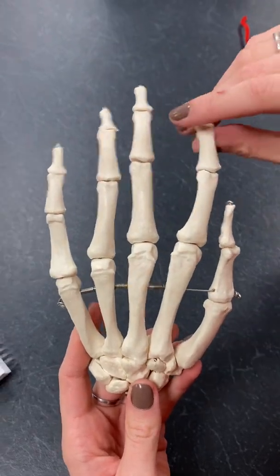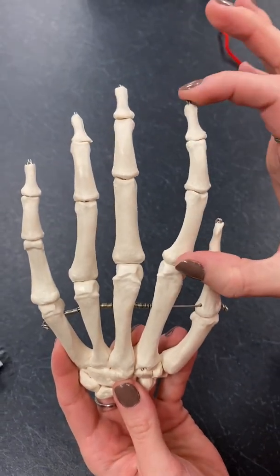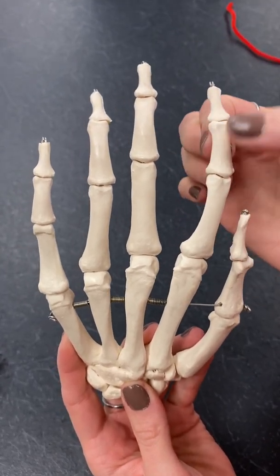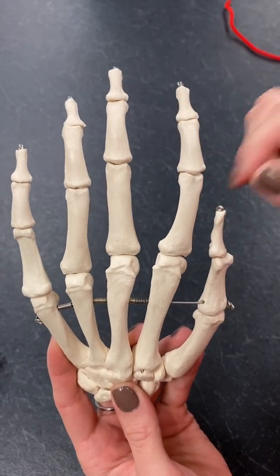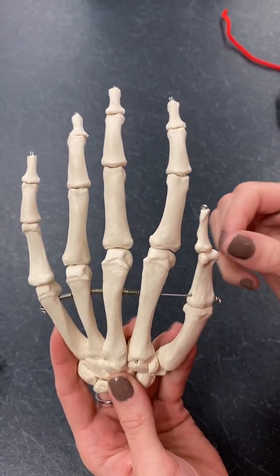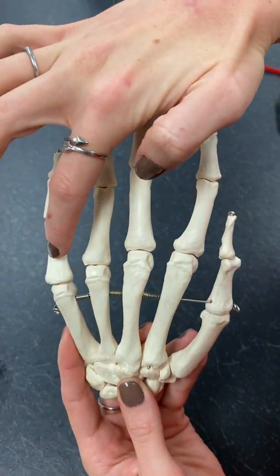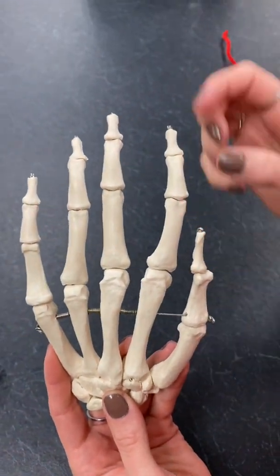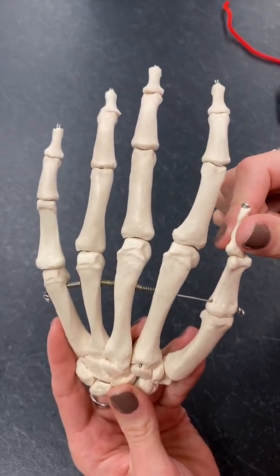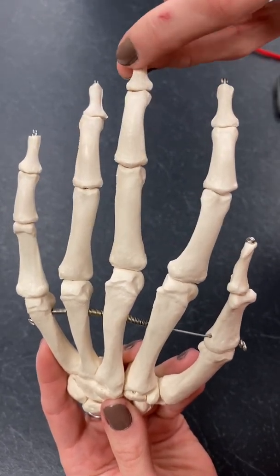Then we have our phalanges, which is a pretty common term. When we're talking about the finger altogether — all three bones — that would be a phalange. But when we're talking about just one of these bones, that's called a phalanx. The ones closest to our metacarpals are the proximal phalanx, then we have the middle phalanx. On your pollux, you don't have a middle phalanx — you only have a proximal and a distal. On the rest of them, you've got your distal phalanx.